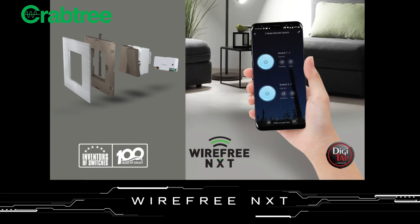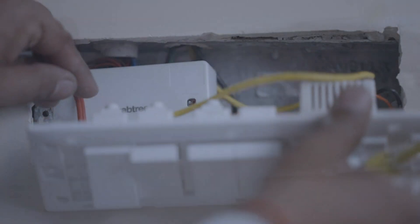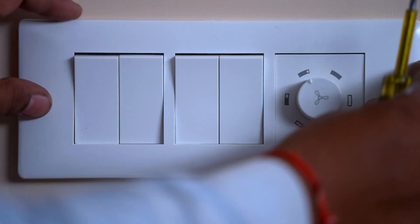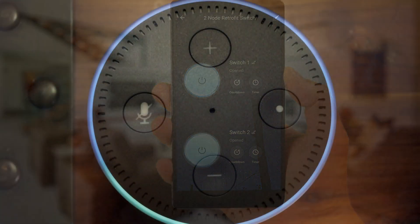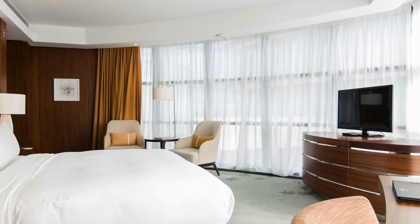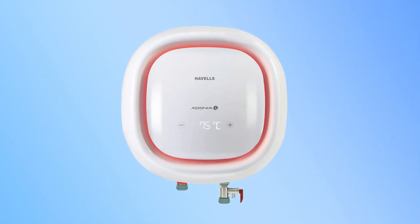Crabtree Wirefree NXT is an affordable, simple, and powerful automation solution. Wirefree NXT is a true retrofit automation solution that can be easily installed in less than two hours for a room, without having to change anything in your home. You can begin to control your devices in a room through the Crabtree mobile app or through voice commands. Crabtree Wirefree NXT allows you to control and automate your heavy appliances like ACs, geysers, and TVs.